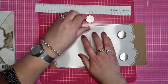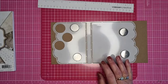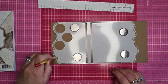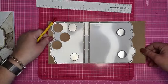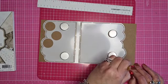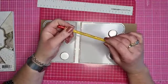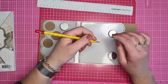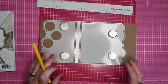Ik leg hem even vast op mijn magnetische mat. En dan neem ik een heel zacht potlood en ga ik alleen de buitenkant omtrekken. Zo - alleen de buitenkant met een zacht potlood, omdat je dan niet zoveel druk hoeft te zetten. Een zacht potlood geeft al heel veel kleur af zonder dat je echt gaat duwen. En dan gaan we één rillijn overslaan.